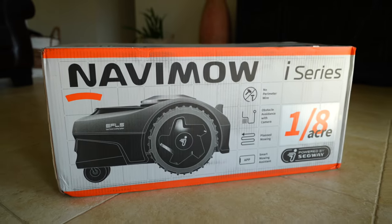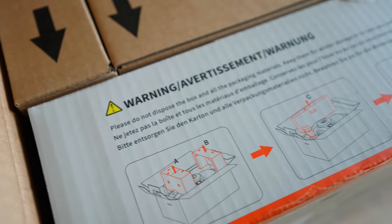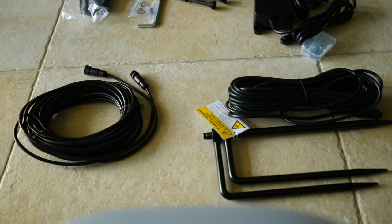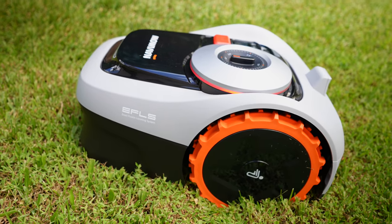What's included inside the box is the power supply itself, the extension cable, the 10 pegs for the extension cable, the charging station alongside the screws for the charging station, the antenna kit, the antenna kit pole, the user manual, and the 12 spare blades and screws. And of course you get the lawnmower itself, which looks very cool.